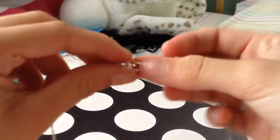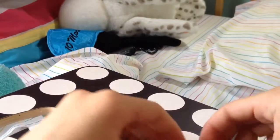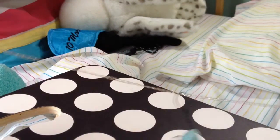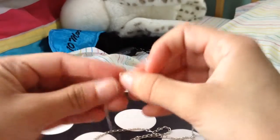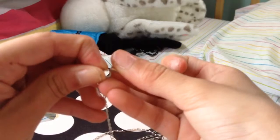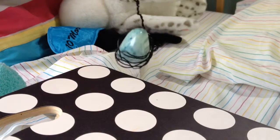Here I have my necklace chain, and I'm just going to be putting the little ring through it. I find that this necklace looks so whimsical when you don't make it tight, because it looks like a meteor. It looks beautiful.